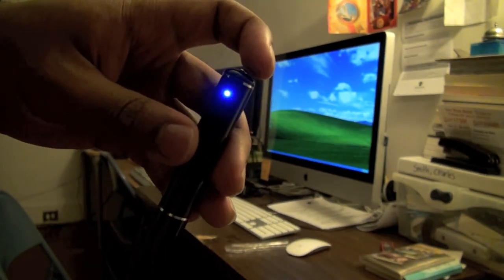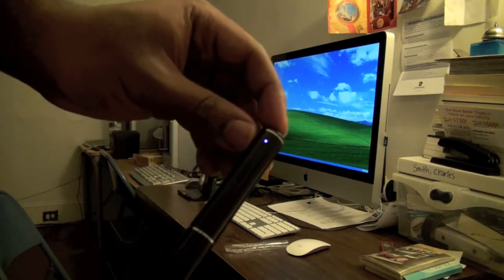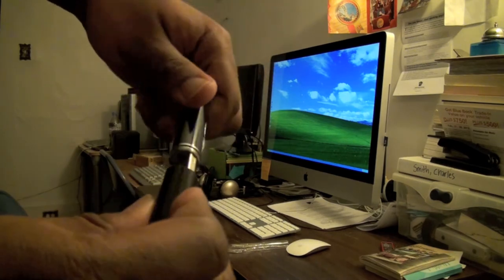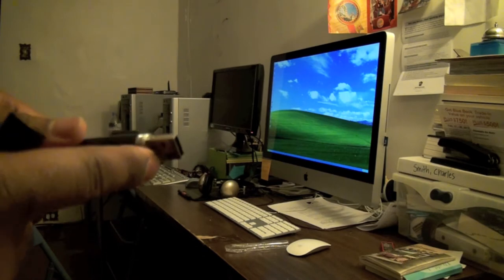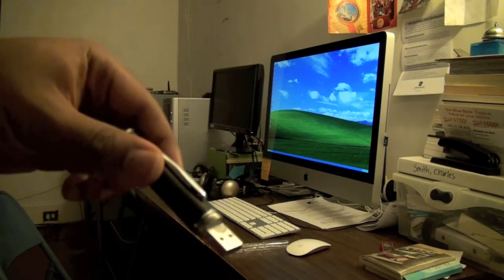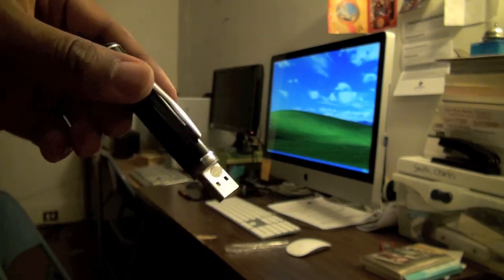Since you see a blue light, it's actually recording. I'm going to turn this off right here. When you unscrew it, it gives you access to the USB stick. This is a 4GB storage device — you can also use it to store your files as well.